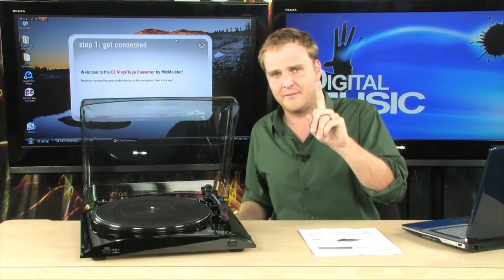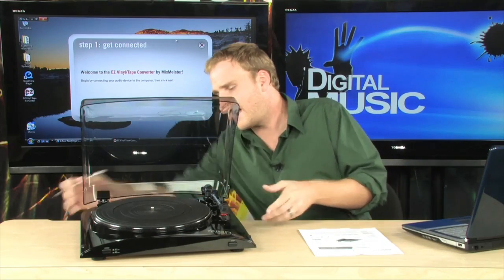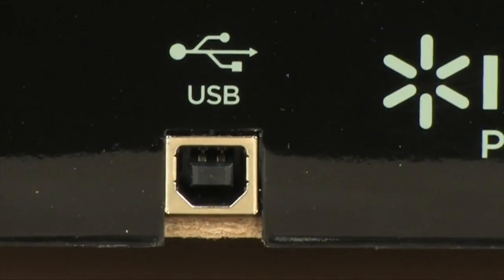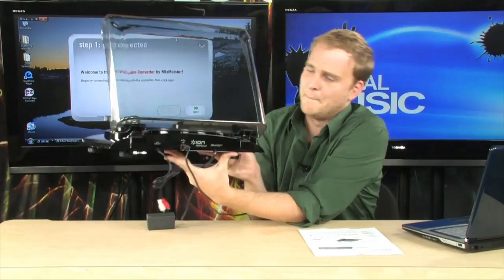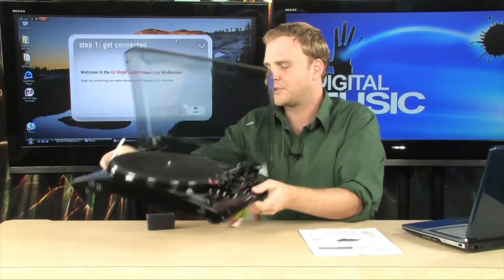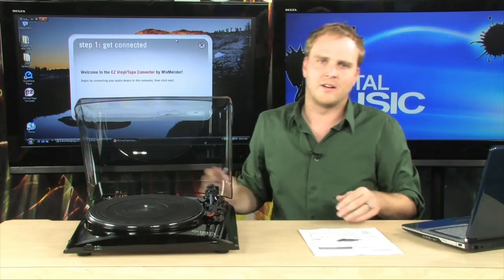There's one thing that it has that almost no other turntable has, and that is, on the back, a USB port. On the back of here, you have a USB port that you run to your PC or Mac, and through this USB port you are able to capture all of the audio coming off that record and put it right into iTunes.